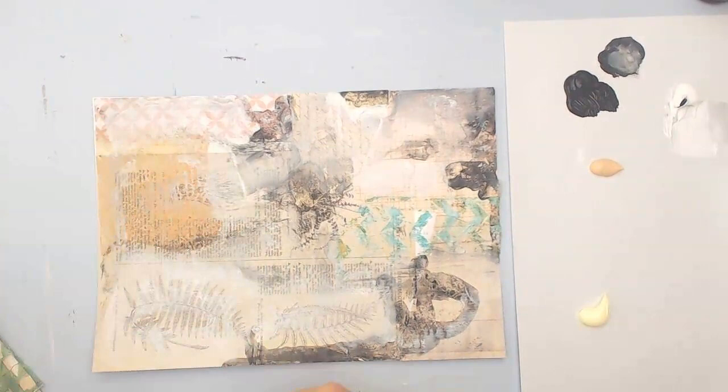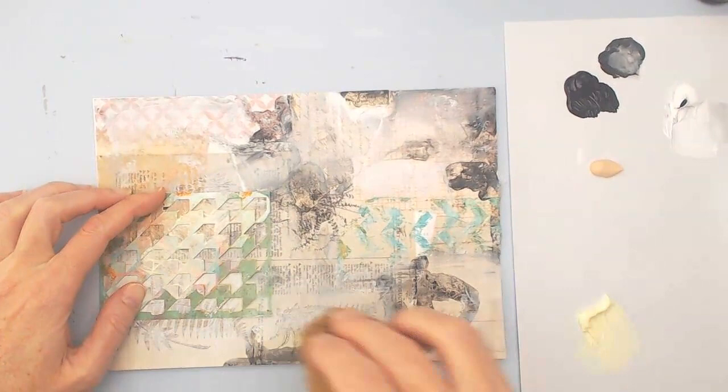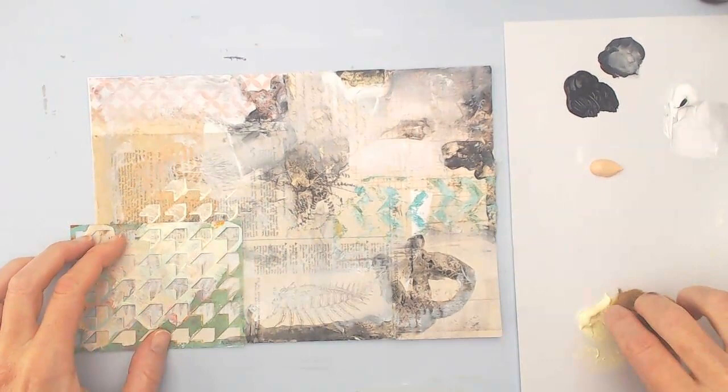These are some of the stencils I have and I was thinking about putting some marks there. I'm using a sponge to kind of blot the color in. If I were to do this again, I would probably use a darker color yellow because it didn't show up quite as dark as I would have liked it, but it gave a nice little mark. I do like that stencil.